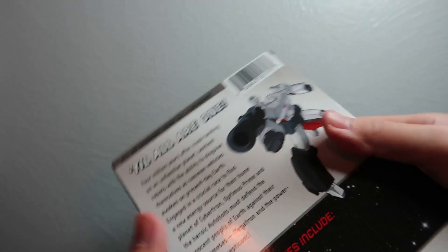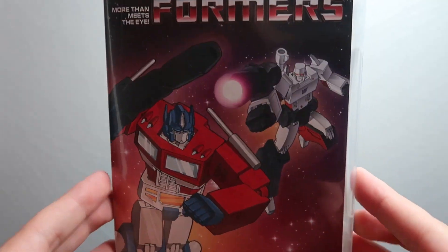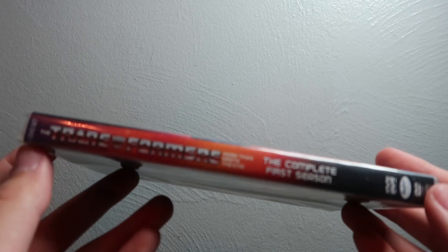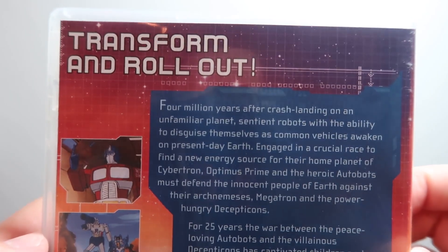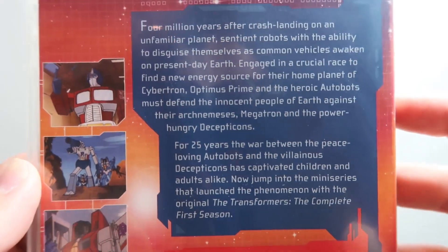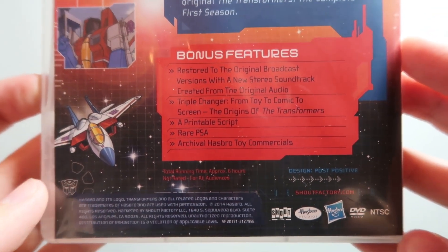Nothing on the bottom of the outer box. On the spine you get four DVD cases, so we'll slip them out one by one. Starting with the first DVD: Transformers Season One. You've got Optimus and Megatron on the cover, 'The Complete First Season.' There's the spine with the title and all the logos. On the back you can pause the video and give it a read — very nice, very cool.